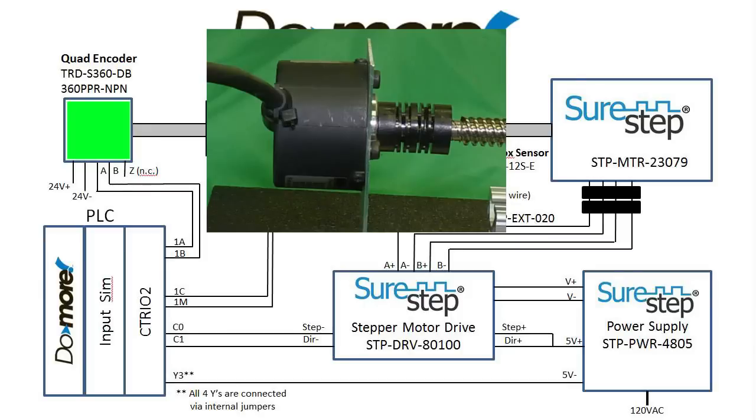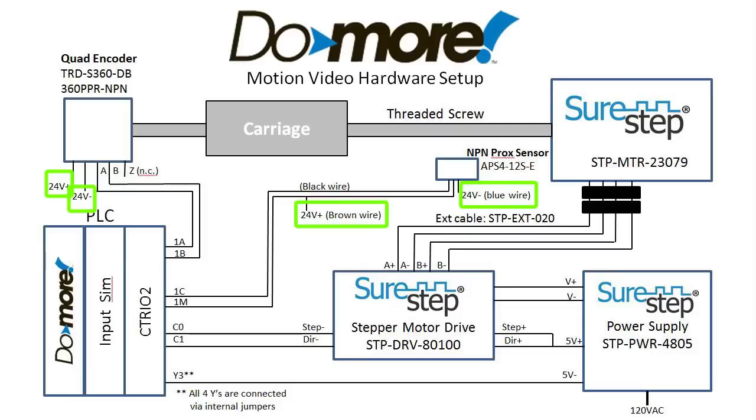The encoder is also fed back to the C302 module so we can use it to validate positioning. There is a 24-volt DC power supply powering the encoder and proximity sensor, which isn't shown here.